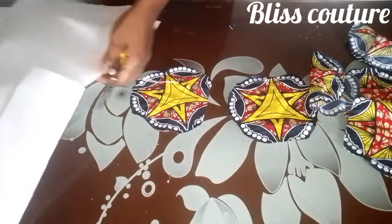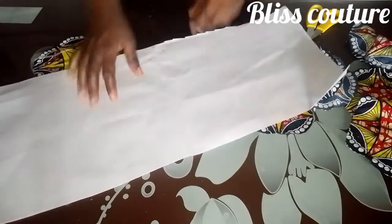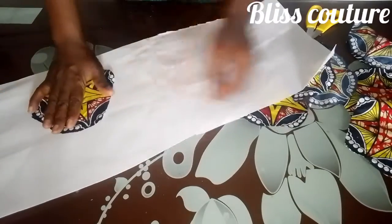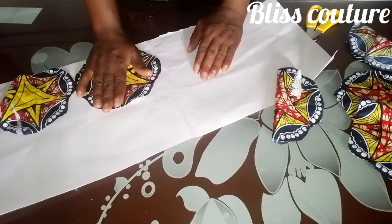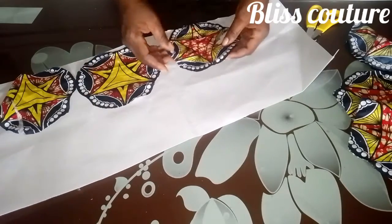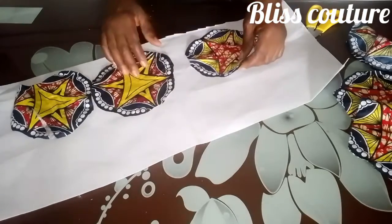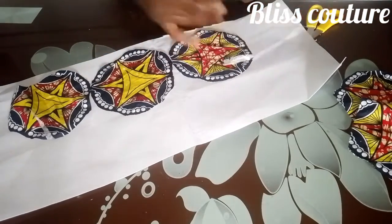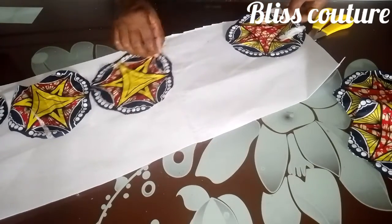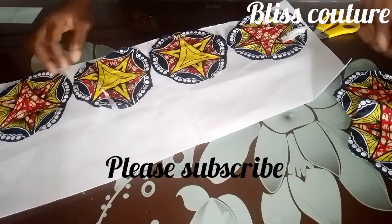After trimming out the pattern, I will bring out my color stain and place the pattern on top of the side that has the shiny part — the side that has a kind of sheen on it. I will place the wrong side on it like so, then go ahead to use a hot iron to hold it together.